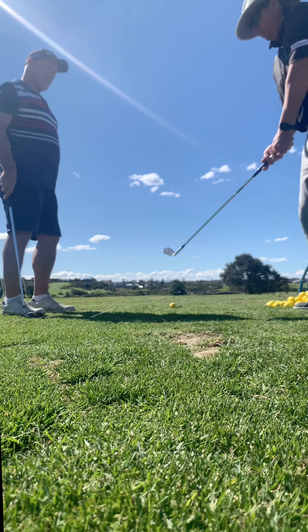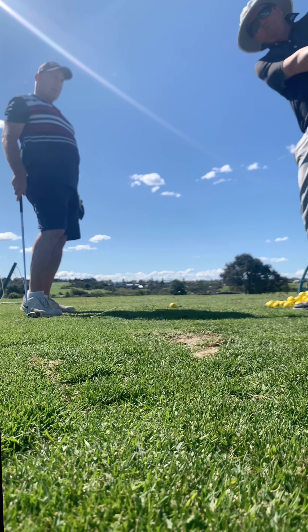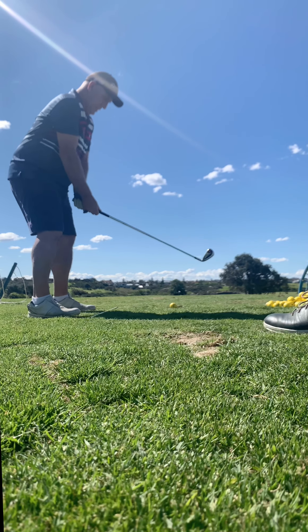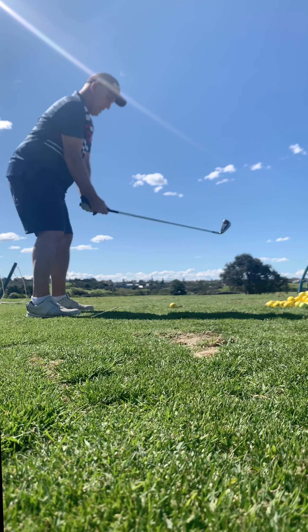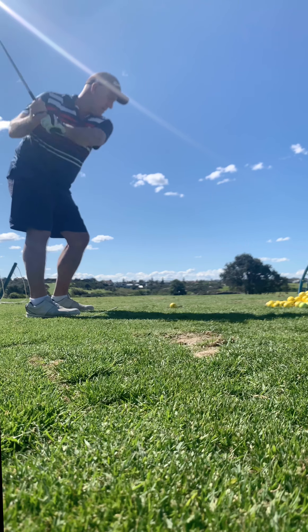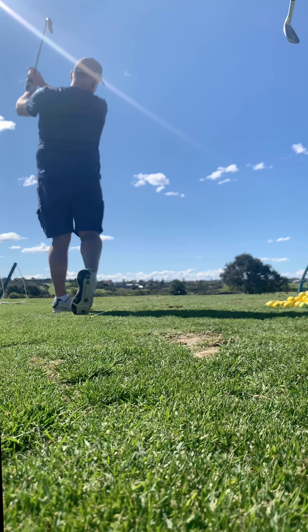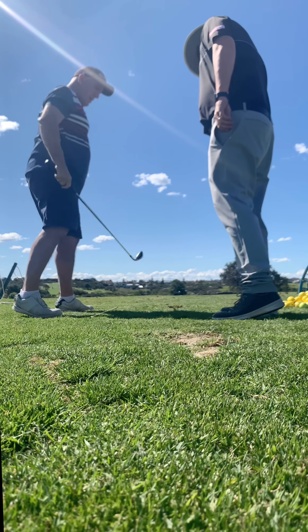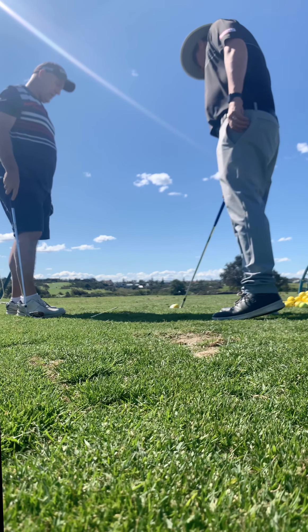When you get that strike solid and it keeps curving to the right, then start focusing on releasing your right arm over — turning it over more. It curved to the right but that strike was really good. So keep turning into your left foot. The face is still open, so you've got to feel like you're closing the face through impact.